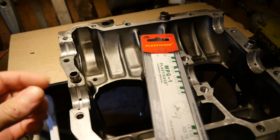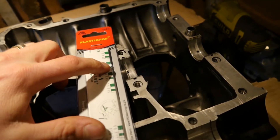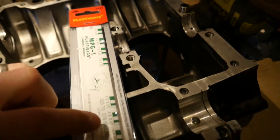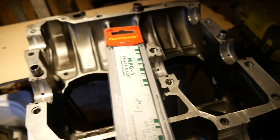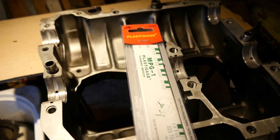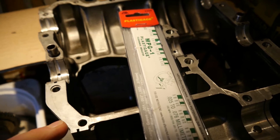When you disassemble it, you measure how squished the plastic gauge got against the gauges printed on the envelope, and it essentially tells you what your oil clearances are. It's quite a simple solution to what otherwise is a relatively complicated procedure.